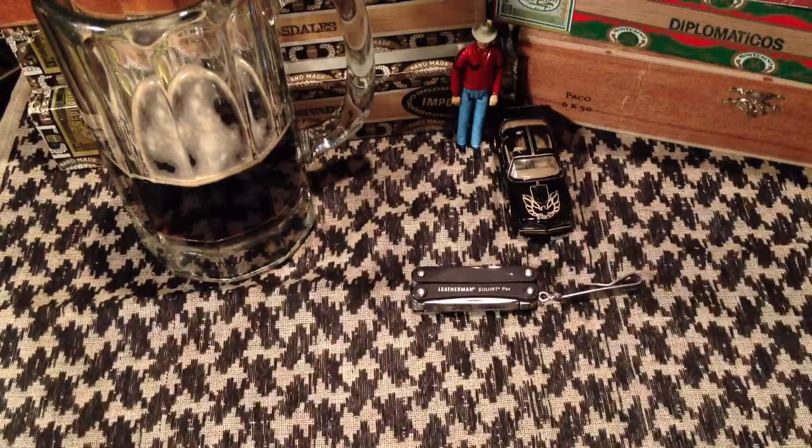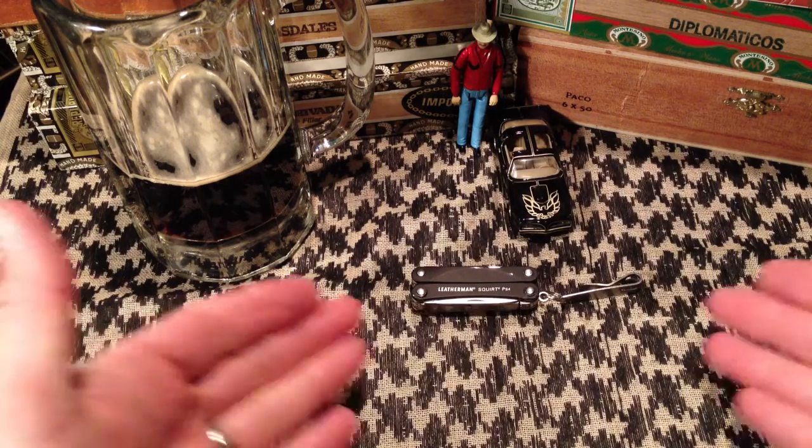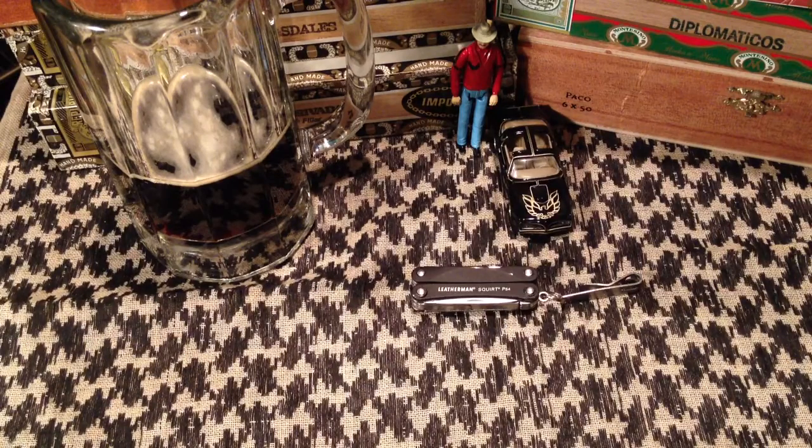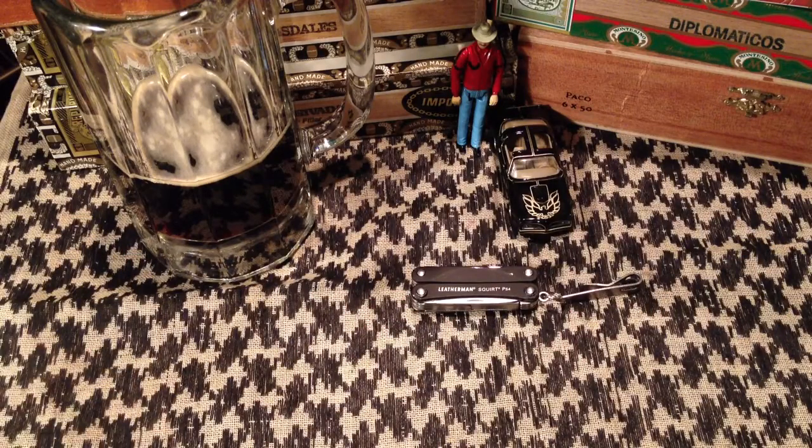Just an incredibly functional little tool at a very reasonable price. I know a lot of guys like the Victorinox Cadet and think that's the great one — and I've got buddies who keep telling me I've got to get one. But this does everything I need, and the Victorinox Cadet doesn't really offer me anything this doesn't already do. So I just can't convince myself to buy one. For my money, this is the best.